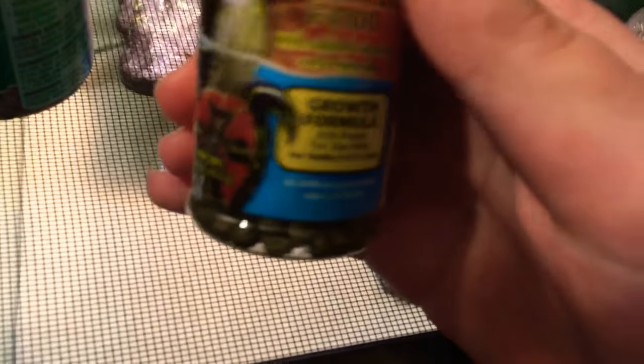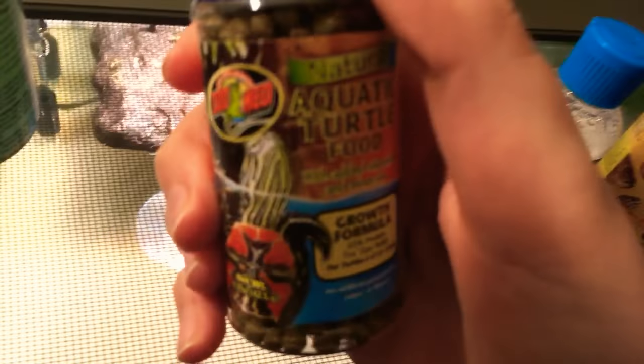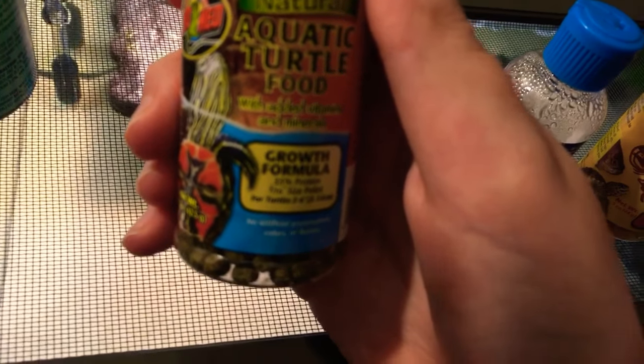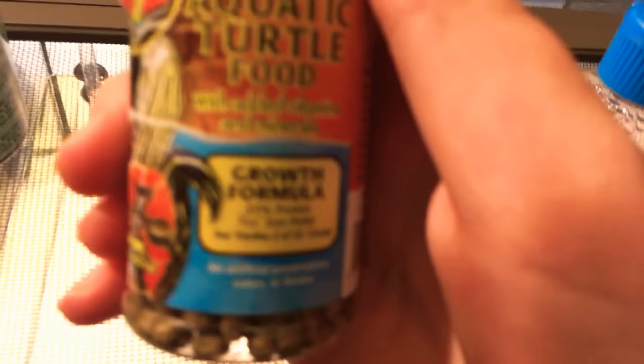And then we got this here. This is also good. My turtle doesn't eat it — it's a little too small. But it's also added with vitamins and minerals and it has a good formula.